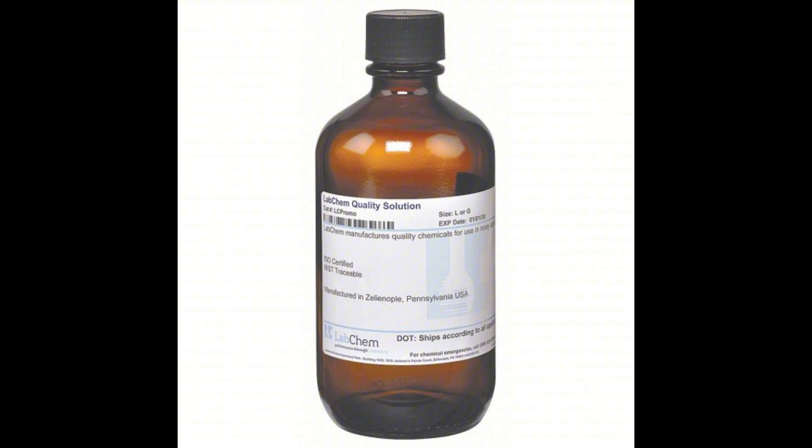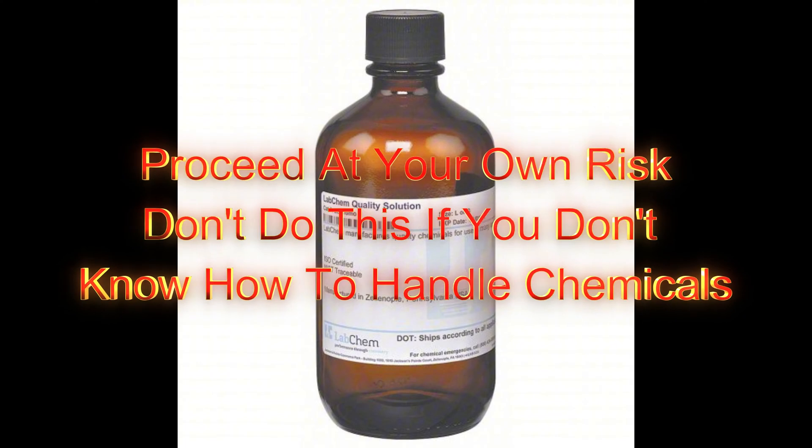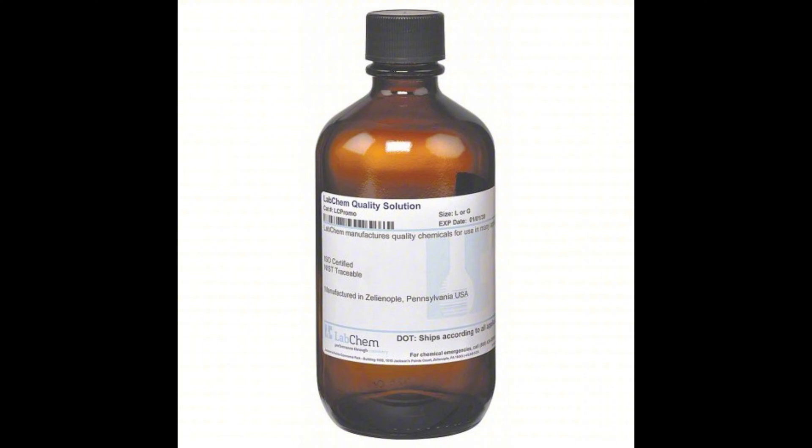Let's face it, nitric acid is expensive, but you can cheaply make it at home. If you want to watch a video on how to do it quickly without a lot of fluff, this video is for you.